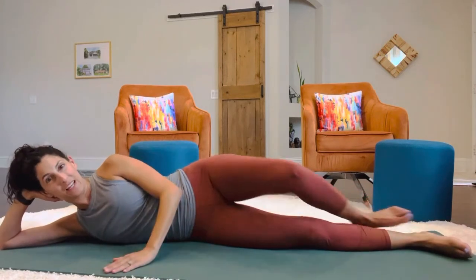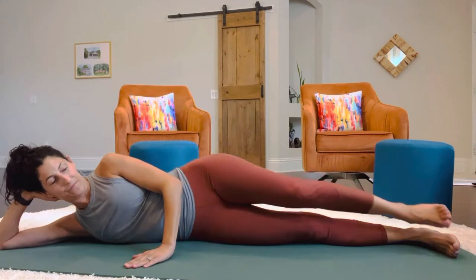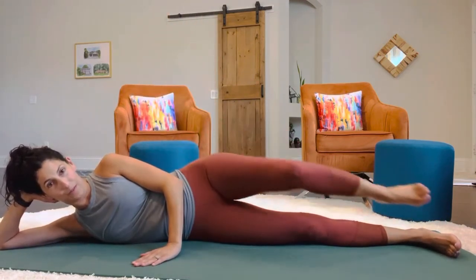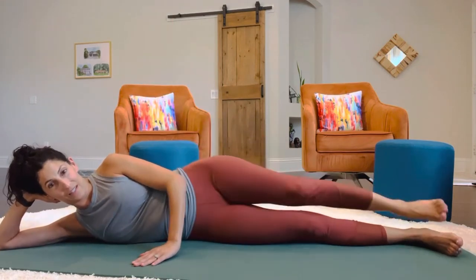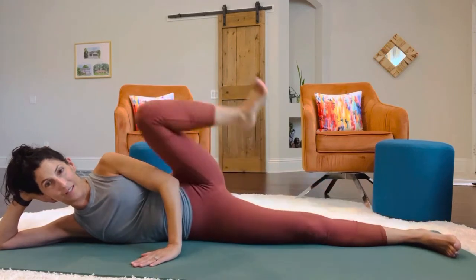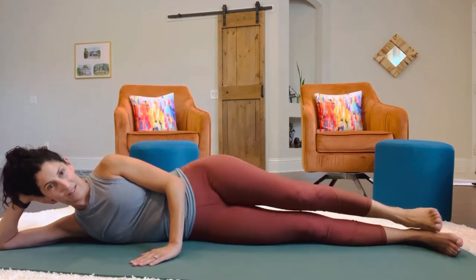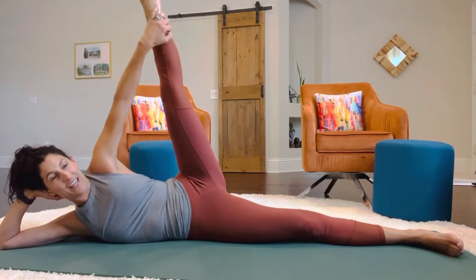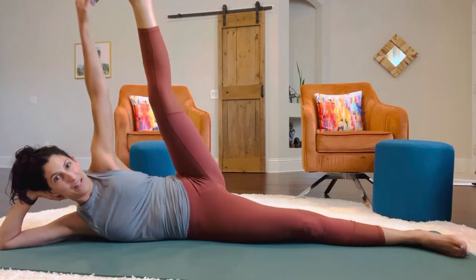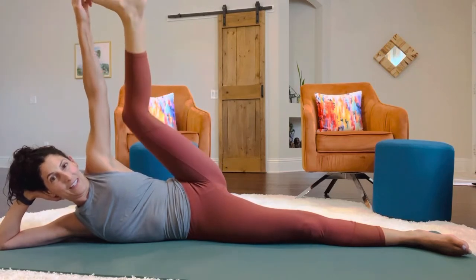Now we're going to go back into the top leg for a hip opener. Really good extension. And 30 — hold it up there. If you feel like you can, see if you can grab that top foot, or the leg, or part of the knee — whatever you can grab — pull the leg closer to you. Deepen that stretch. And carefully put it down.